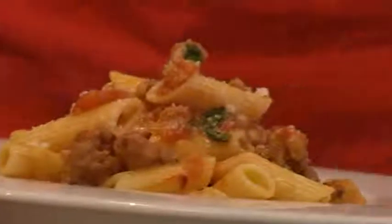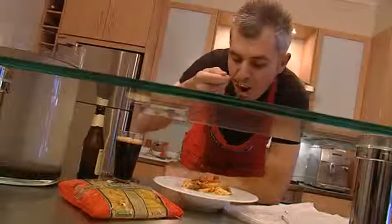There you go — penne with cacciatore sausage, eggplant, fresh tomato, chilli and garlic.